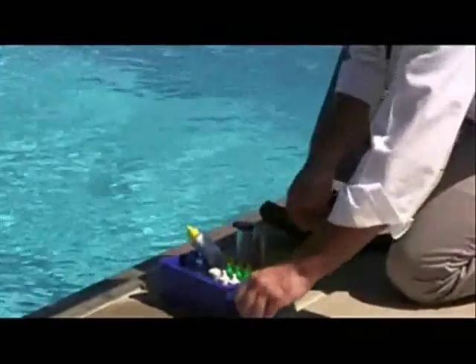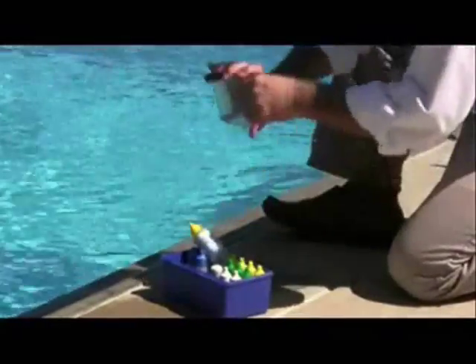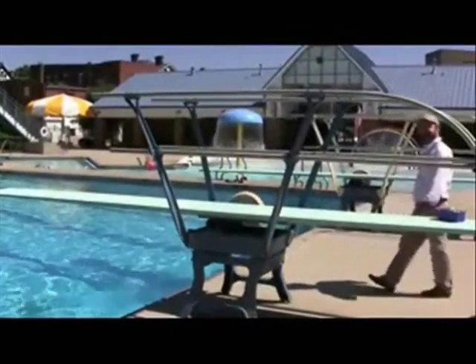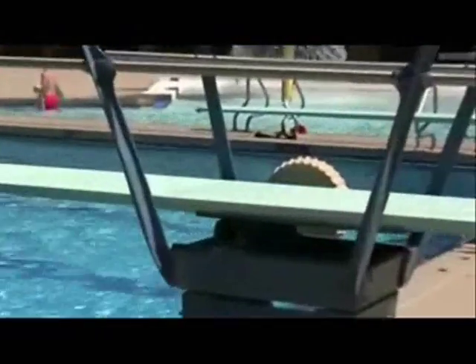But it's not just the chemical balance in a pool that matters. Tucker also checks to be sure the fulcrum in the diving boards are locked in the forward-most position. He checks to be sure there are at least two drains that are at least three feet apart. The drain covers should be Virginia Graham Baker compliant, main drains must be in the deepest area of the pool, be covered by grates, and must be visible.